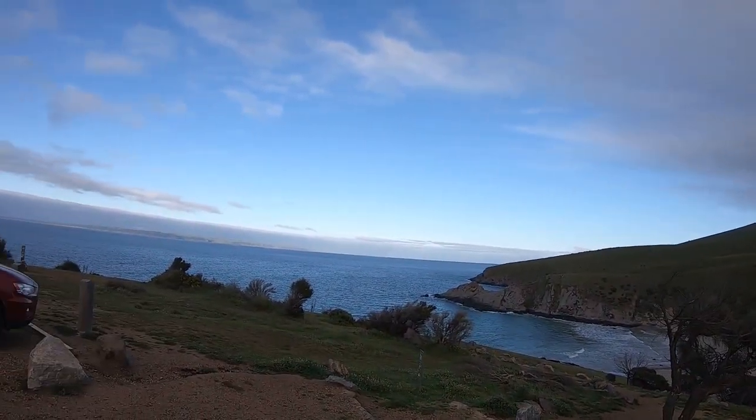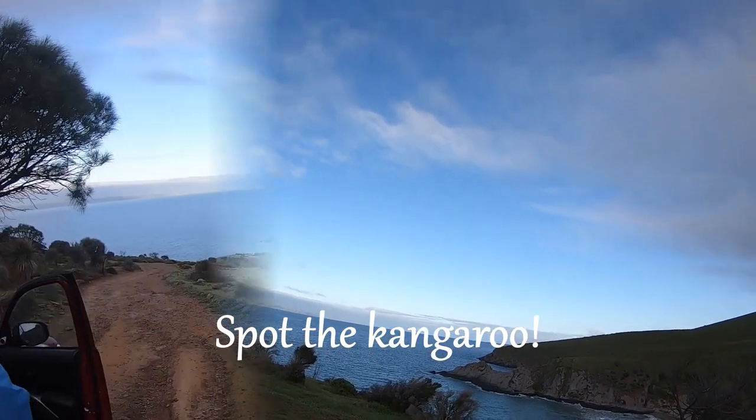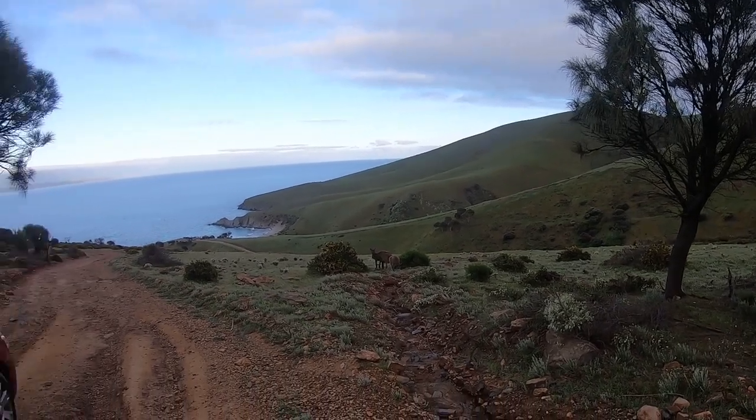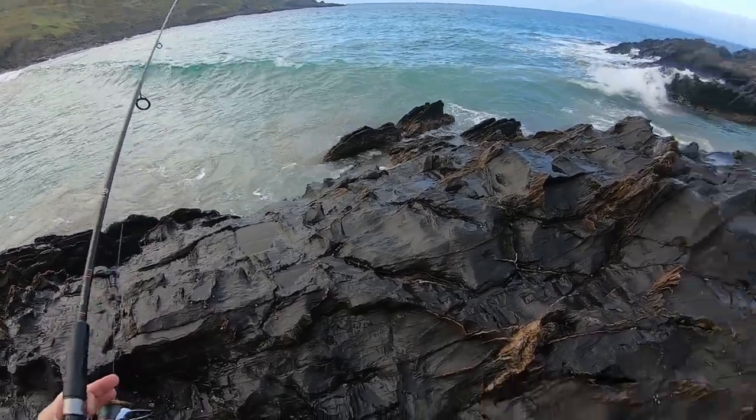It's actually not too bad at all — looks like quite an easy walk. We're going to fish over here on these rocks. It's actually a pretty rough track coming down though; we do need a four-wheel drive. There's a wave coming in — looks like we might get a bit wet.